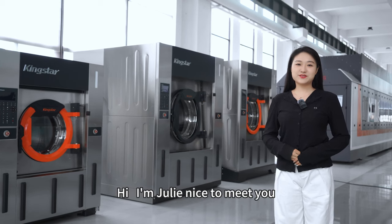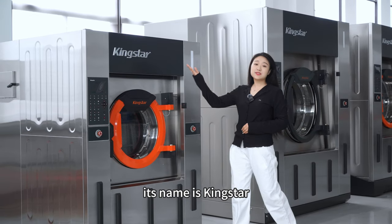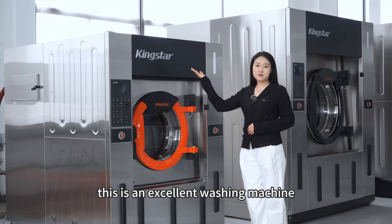Hi, I'm Julie. Nice to meet you. Now, I will introduce a good washing machine to you. Its name is Kingstar. This is an excellent washing machine.